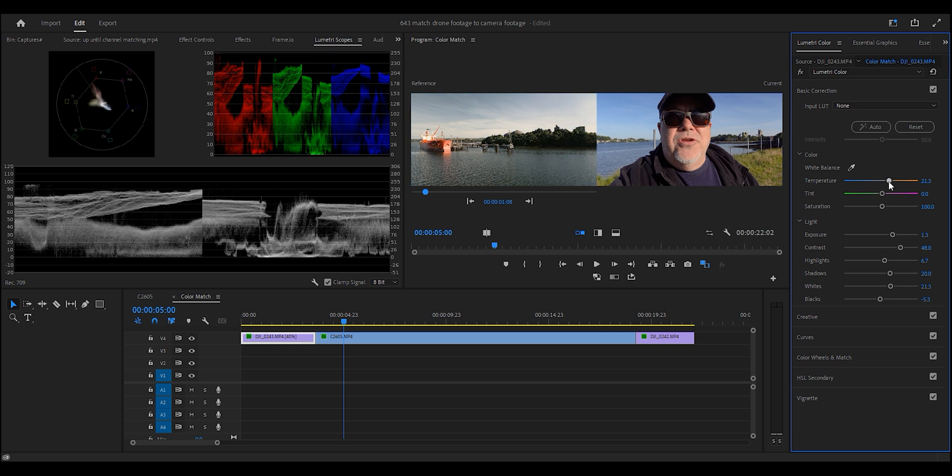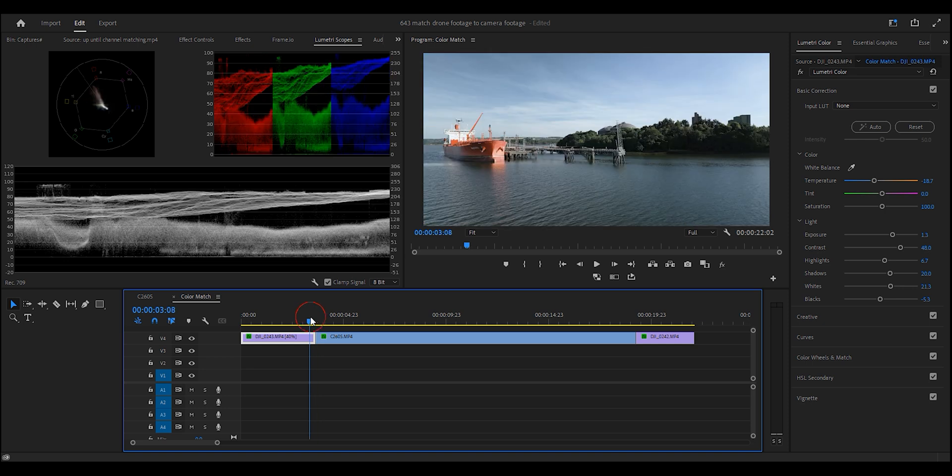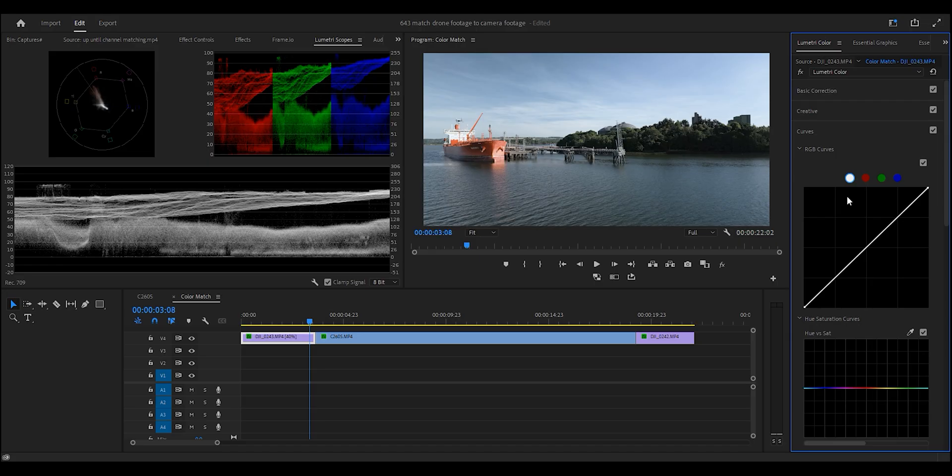We've started messing with our white balance and you can only do so much. That's not too bad — eyeballing it — but if we turn off the comparison view we can see we've still got that ladder effect: we need to bring the greens down a bit and the reds down a bit, predominantly in the skies, midtones, and highlights. So what we need to do is jump into something called Curves. It's not as complicated as it sounds. Jump into the Red curve, place a few control points, and start moving them down — you can see we're bringing the red down and laddering it.